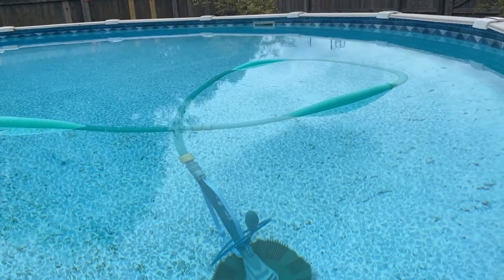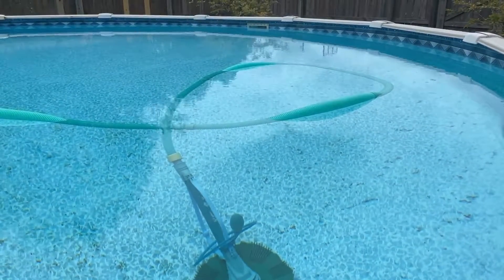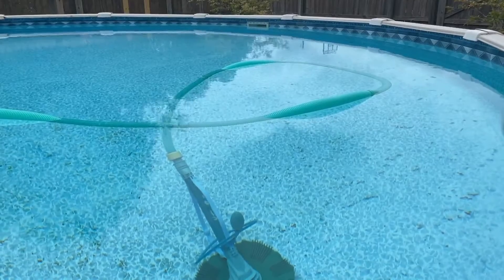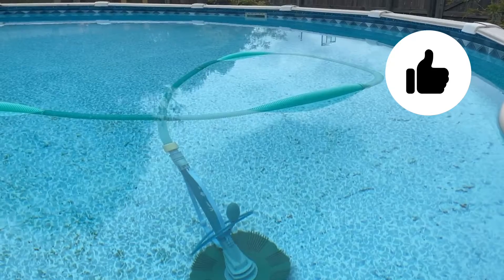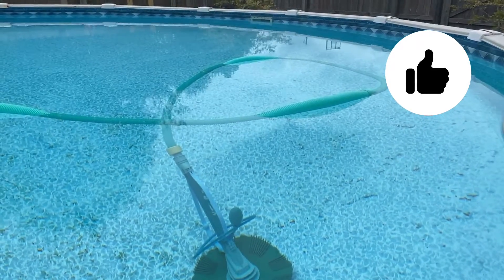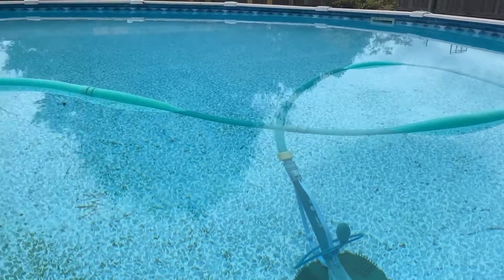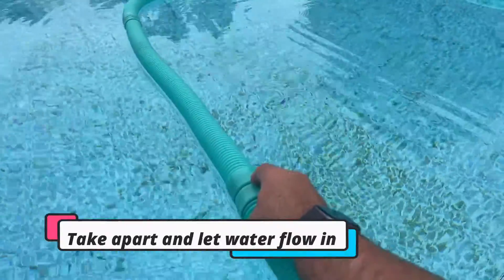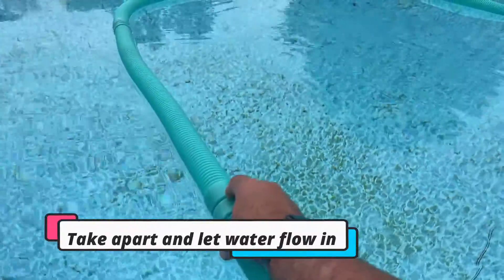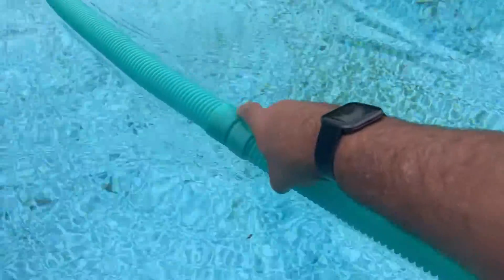My previous solution was to hook the hose up to the skimmer over there on the back side of the pool, run the backwash, and keep doing that a couple of times until the vacuum worked. My second solution on my second video was to unhook these little connections right here and let some water in that way — I'd push it down to the water and let water in that way.